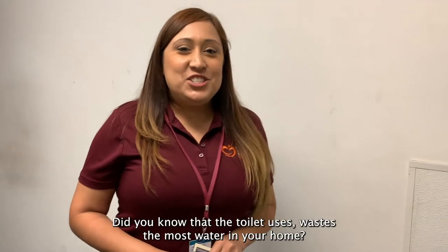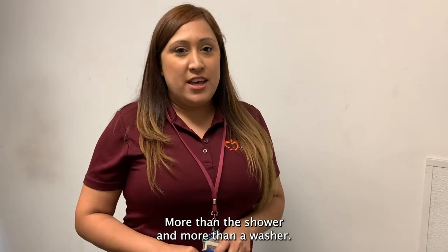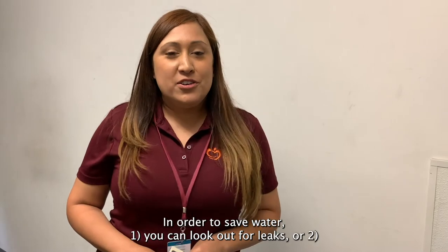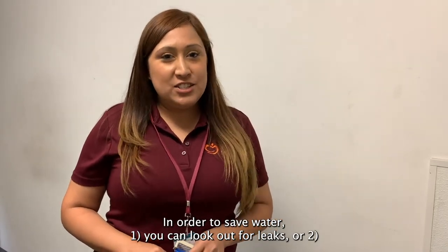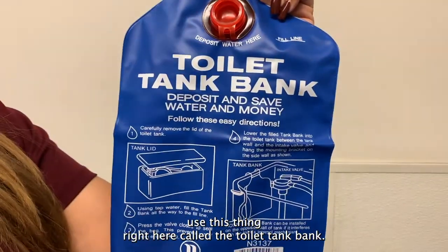Did you know that the toilet wastes the most water in your home? More than a shower and more than a washer. In order to save water, one, you can look out for leaks, or two, use this thing right here called the toilet tank bank.